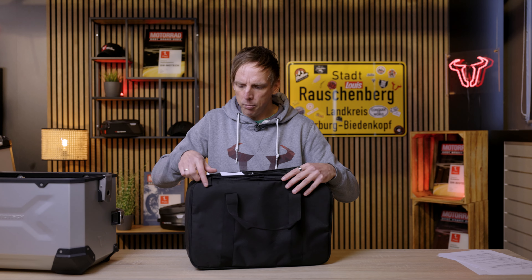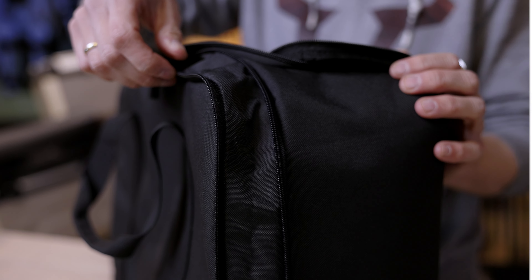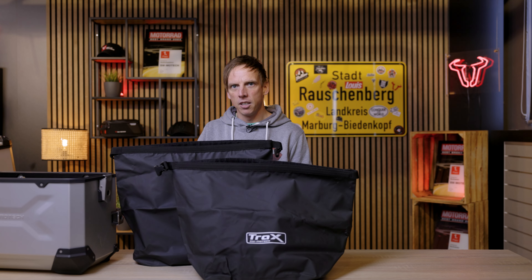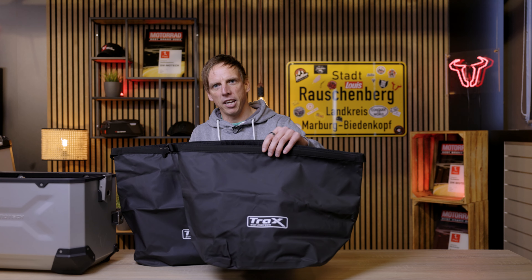We have a zipper here, and if you open it you can expand the volume of the inner bag. As an alternative we have waterproof inner bags — they come in three sizes: two for the side cases and one for the top case.